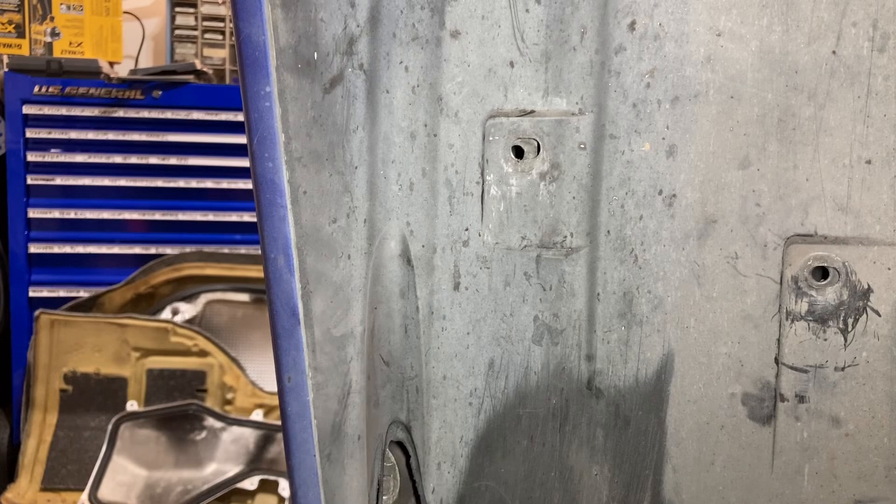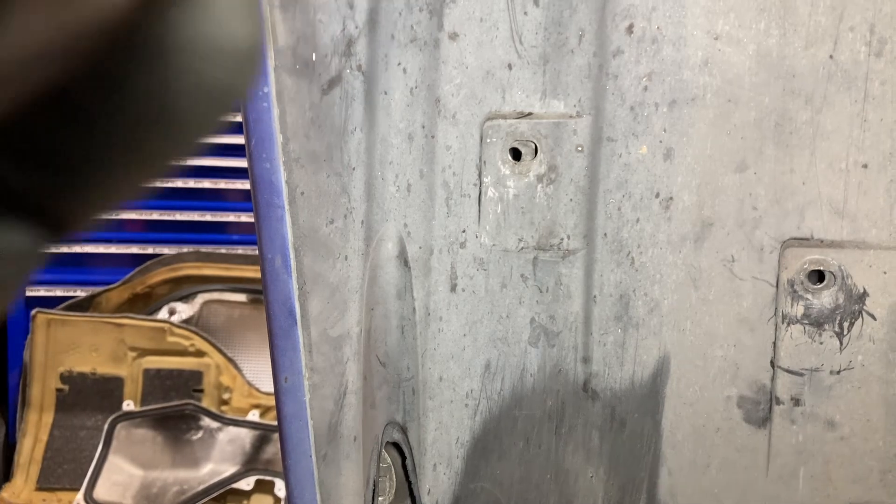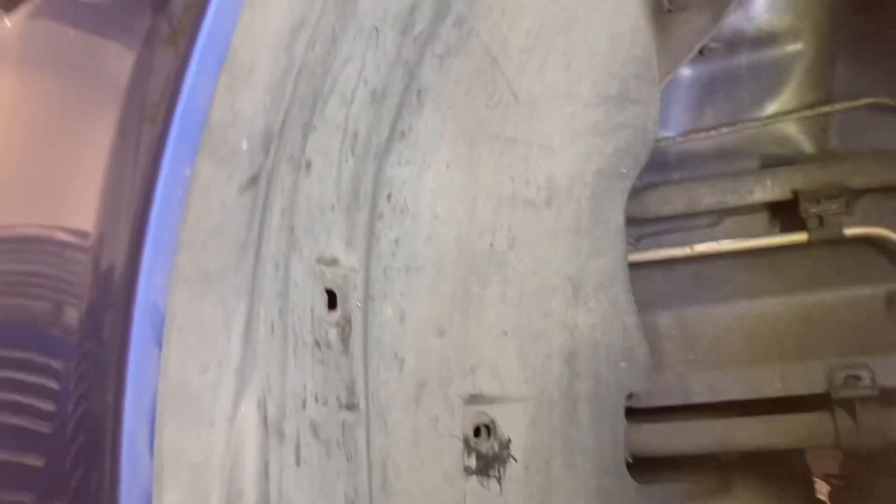These screws are different — someone probably replaced this. Looks like we also have a couple of Phillips underneath. To get this out, we need to go under here. It looks like the wheel's definitely been rubbing. It looks like just those two Phillips — we'll remove those and then see if we can get the fender liner down.